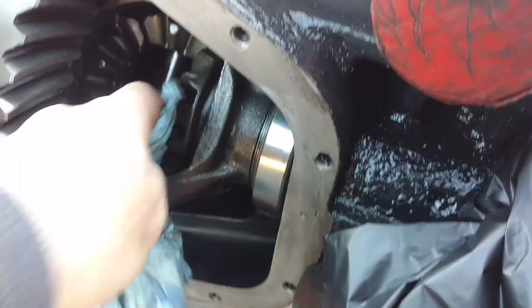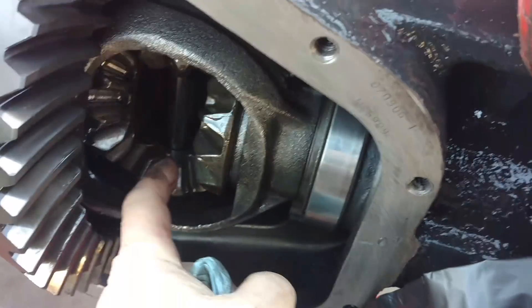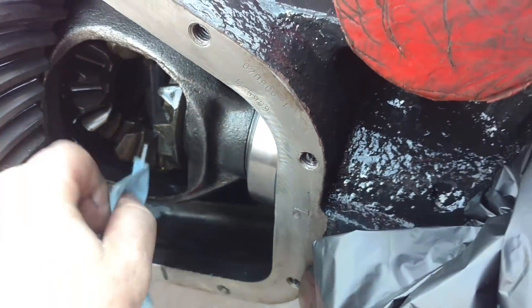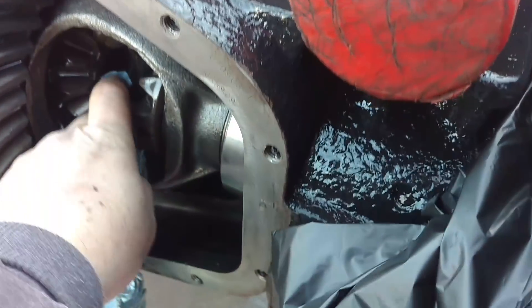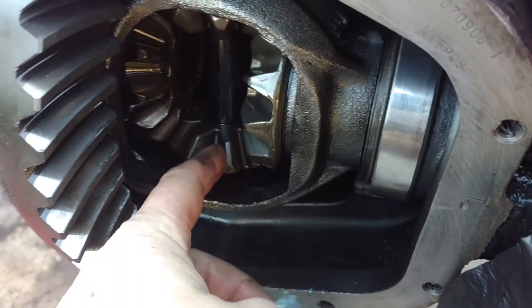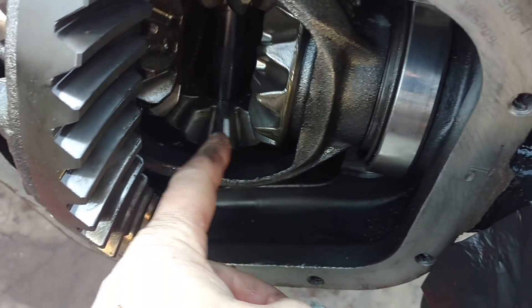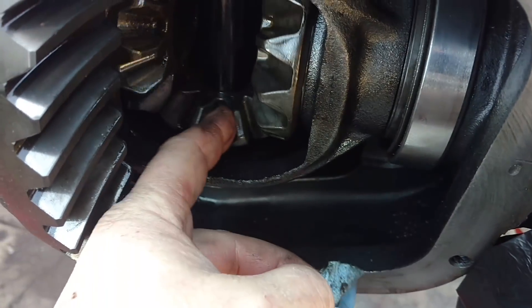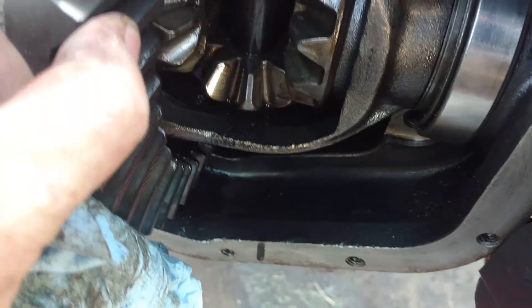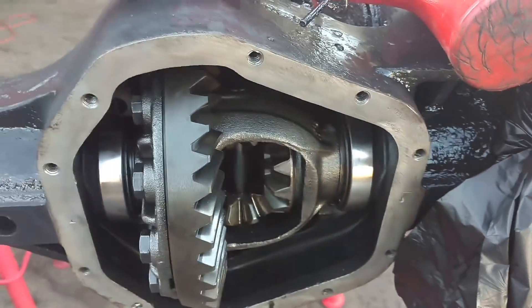I like to spin the bearings and the spiders, wipe them all down, make sure there's nothing missed. Once you get to the point where you think you've got it all, go over it again — it only takes a minute or two and it's well worth it. So I'm gonna get the main caps in here, get my torque wrench, and get ready to put this together.